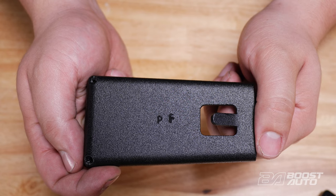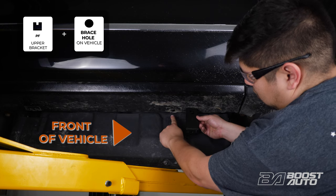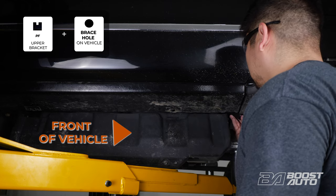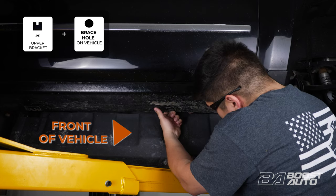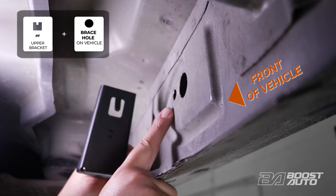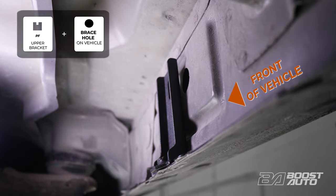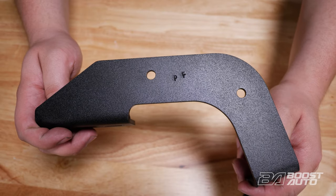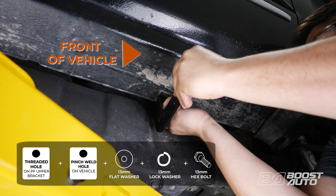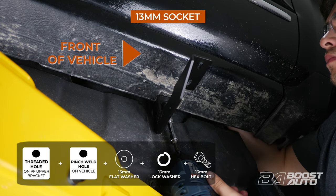Take the upper bracket labeled PF for passenger front and slide it into place near the bottom of the pinch weld. The bottom of the bracket will sit on the pinch weld and the notch of the upper bracket will sit in the brace hole. Be sure the bracket is secured firmly in the brace hole and the bracket is flush with the truck. Once the upper bracket is in place, take the lower bracket labeled PF and align it at the first mounting point. Take a 13mm bolt with a flat and lock washer and secure the lower bracket to the upper bracket at the pinch weld. Hold off on tightening completely for now.